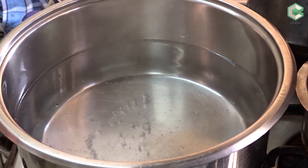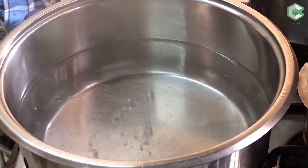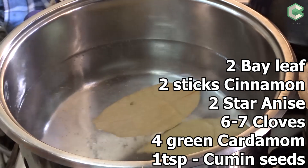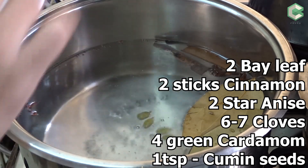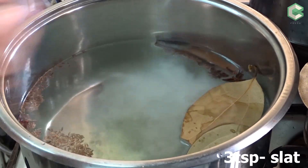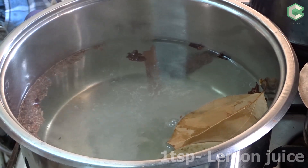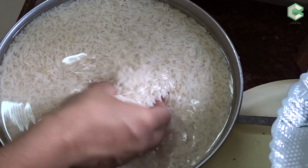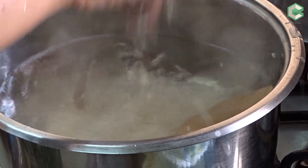I have to boil the water — add more water than the quantity of rice. I will add 2 thick potatoes, 2 sticks of cinnamon and 2 seeds of cardamom, 6-7 cloves, 1 large cardamom, 4 small cardamom, and 1 tsp of zera. I will add 3 tsp of salt, 1 tsp of lemon juice, and boil it. I have soaked the rice in water for 1 hour — good quality long grain rice. Now we will add it to the water.